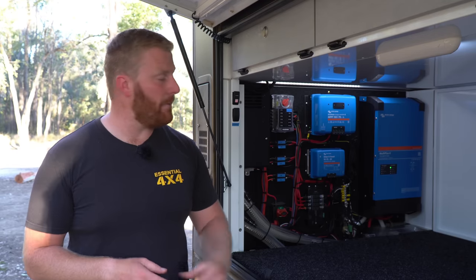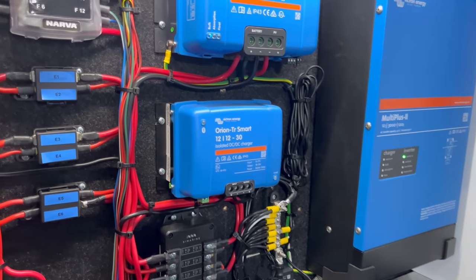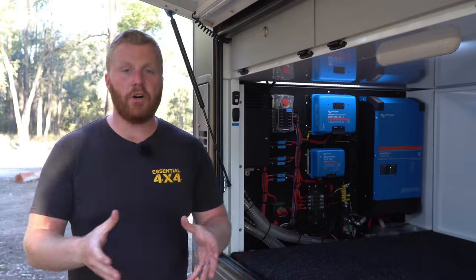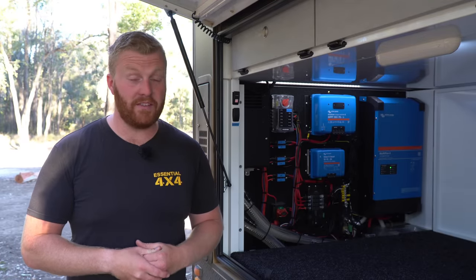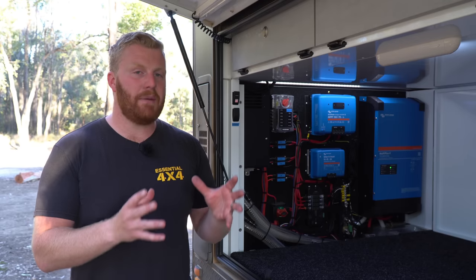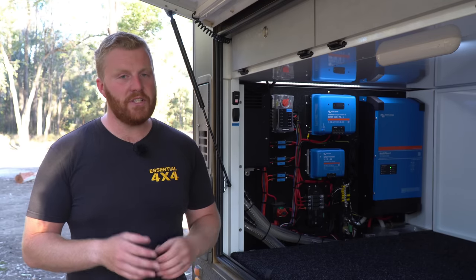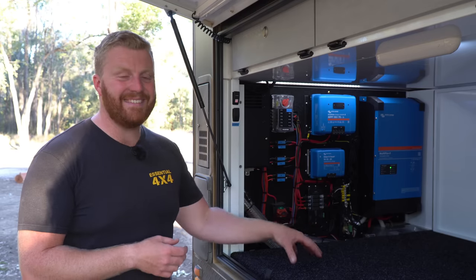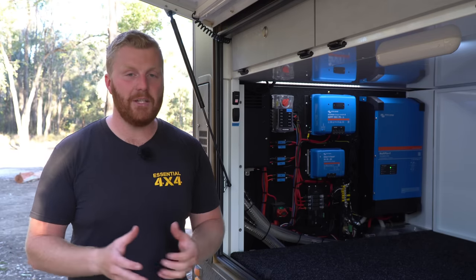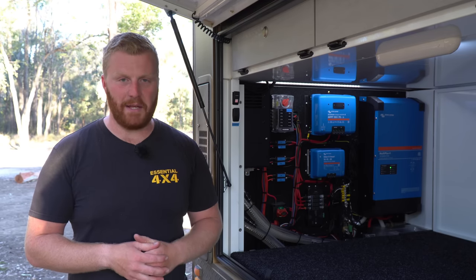Moving down, we also have a Victron 30-amp DC-DC charger — this blue box here. This essentially takes a 12-volt power source and attempts to recharge the batteries at a maximum of 30 amps. This is connected to an Anderson plug on the front drawer of this camper, which will be connected to the vehicle while you're driving. Realistically I generally see about 25 amps coming into the batteries after some voltage drop and efficiency loss, but it's not much when you consider we have 600-amp-hour of capacity. We could be driving for up to four hours continuously and only recharge about 17% of the battery's capacity, so it's quite insignificant in the grand scheme of things.